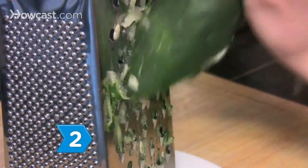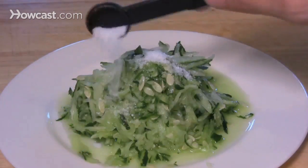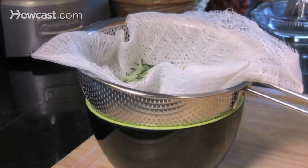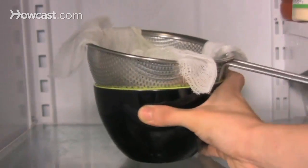Step 2. Grate the cucumber and add 1 tablespoon of the kosher salt, then place it in the other sieve and place the sieve over another bowl. Set it in the refrigerator to drain.